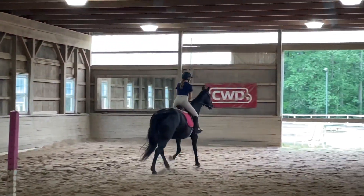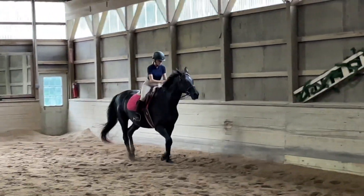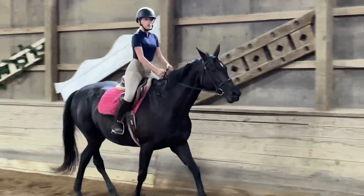Right rein against neck and outside leg for your change next time, okay? That's okay, it's a lot happening at once. Okay, now walk a second.